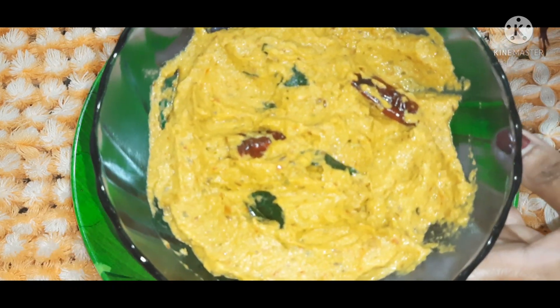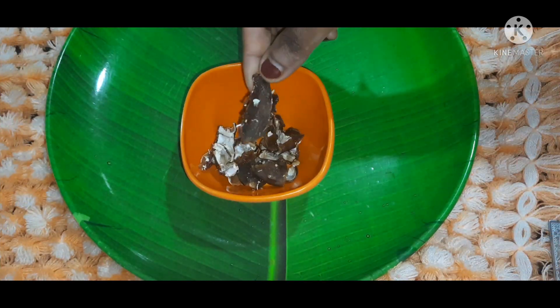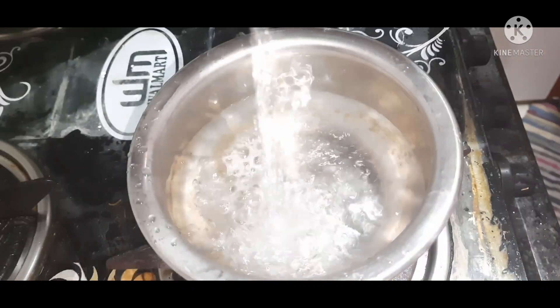This is a good recipe. We are going to take a little bit of water. We are going to take a bowl and put a glass into it.